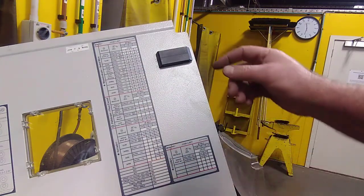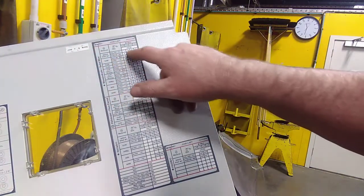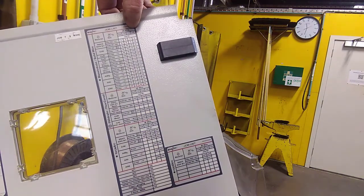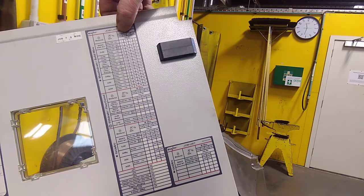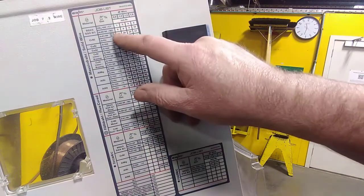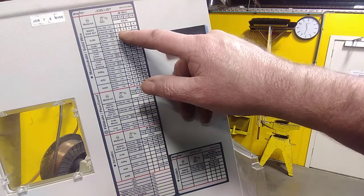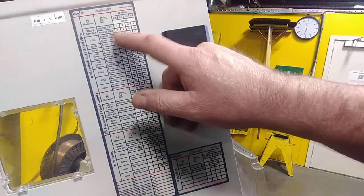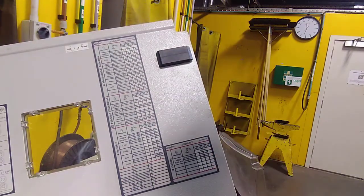To determine the job number for MIG welding we open up the cabinet — we've already got it open from connecting the wire. Up here we've put the number in. It's got the different wire sizes across the top: 0.8 millimetre, 1 millimetre, 1.2, 1.6. We are running 0.9 millimetre wire, so it's in between the 0.8 and the 1 millimetre. We are running Argoshield gas. If we were running 0.8 we'd be running number 6; if we were running 1 millimetre wire we'd be running number 8. Because we're running 0.9 wire it sits between 6 and 8, so obviously it's 7. We need to set the job number to number 7.